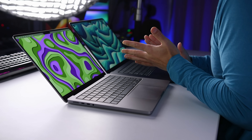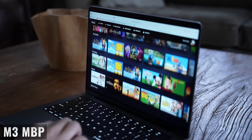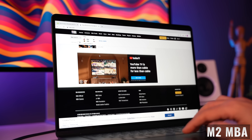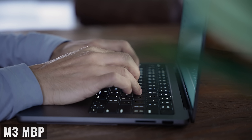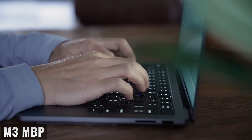My guess is that the battery difference has something to do with the new media engine on the M3 chip, which now includes support for AV1 decode, providing a more efficient and higher-quality video experience from streaming services. In my actual daily use with both, I really only charge them every other day or even longer. Obviously, if I'm watching movies the MacBook Pro lasts longer — but even if I'm working in Lightroom, Premiere Pro, or Final Cut Pro, especially exporting images or rendering video, the MacBook Pro still lasts longer because it completes those tasks faster and more efficiently.